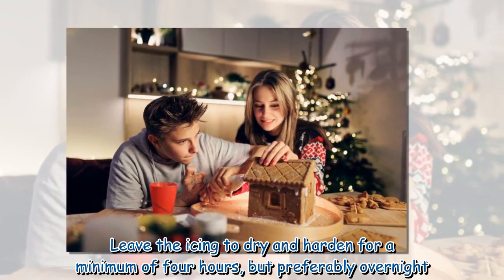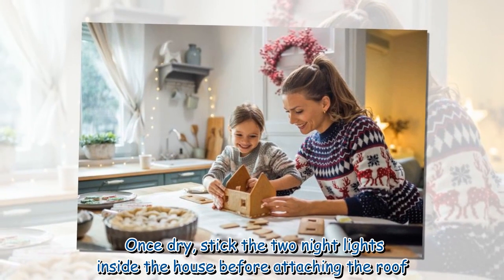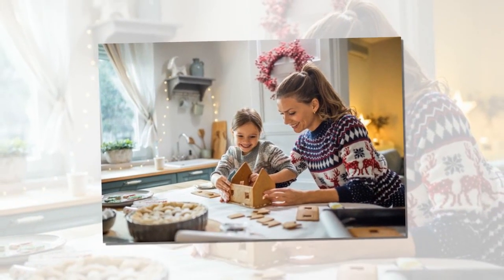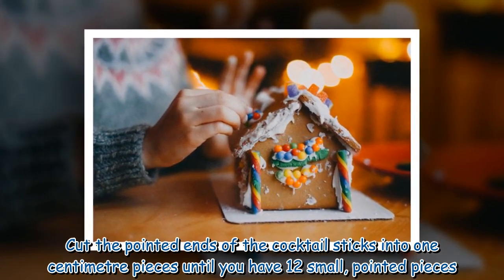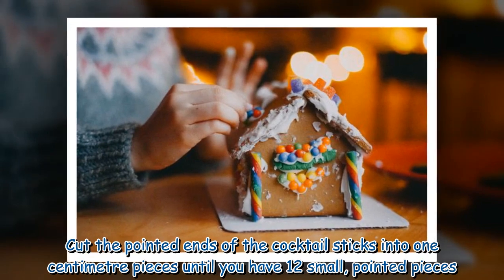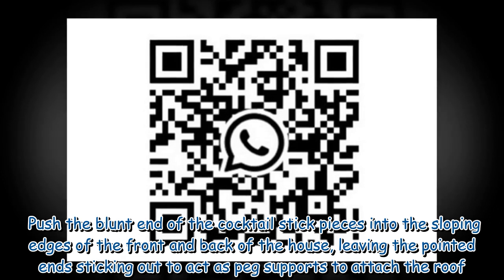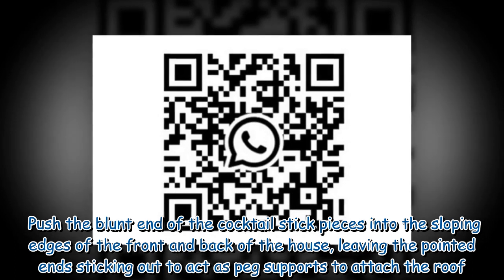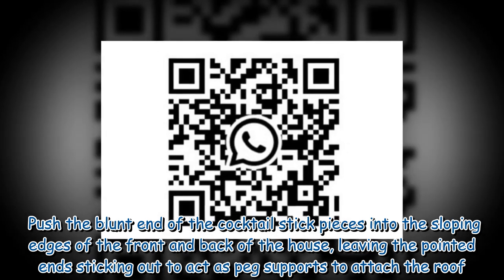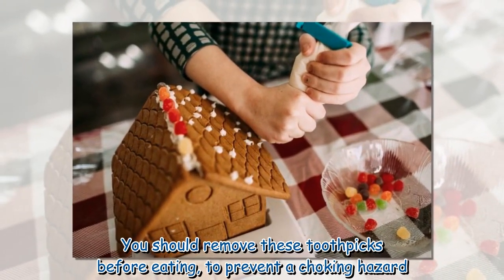Leave the icing to dry and harden for a minimum of 4 hours, but preferably overnight. Once dry, stick the two night lights inside the house before attaching the roof. Cut the pointed ends of the cocktail sticks into 1cm pieces until you have 12 small pointed pieces. Push the blunt end of the cocktail stick pieces into the sloping edges of the front and back of the house, leaving the pointed ends sticking out to act as peg supports to attach the roof. You should remove these toothpicks before eating to prevent a choking hazard.